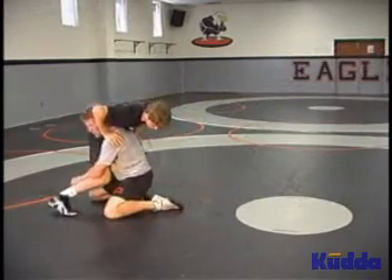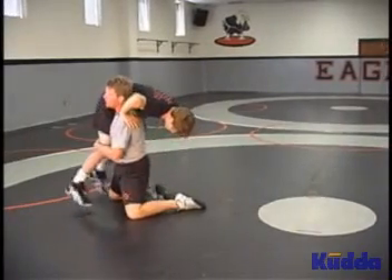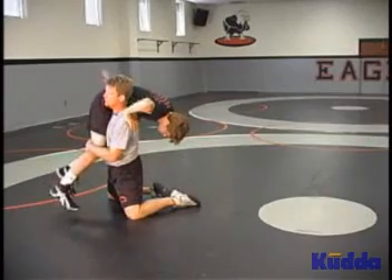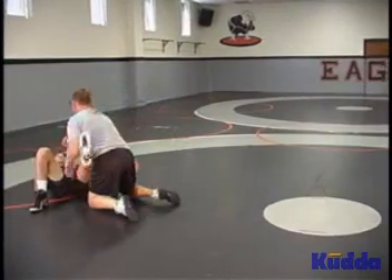When your head and hips are in alignment — your butt's underneath your head and your back is strong — you can lift straight up and get his toes off the mat. Once his toes are off, push down on the outside, push up on the inside, and split the knee.